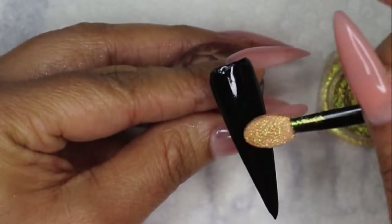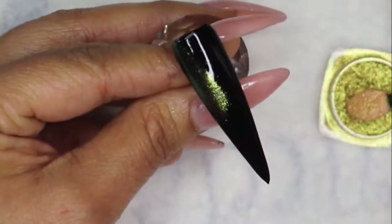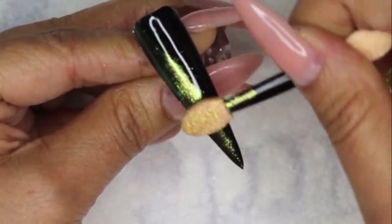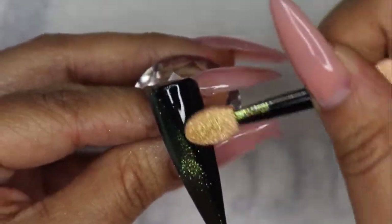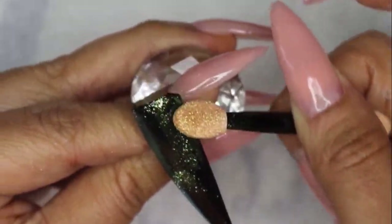I'm going to start rubbing this in and go ahead and work it around the whole nail. I hope you guys can see — we're just applying it on the whole nail here.